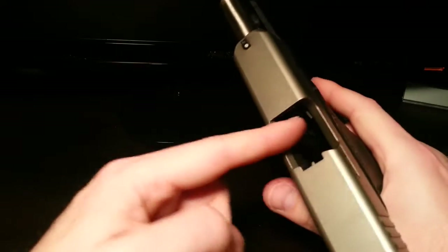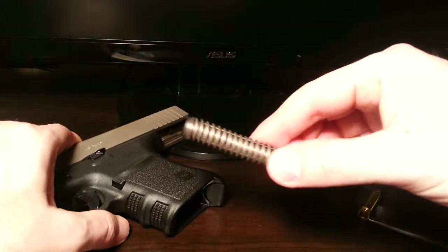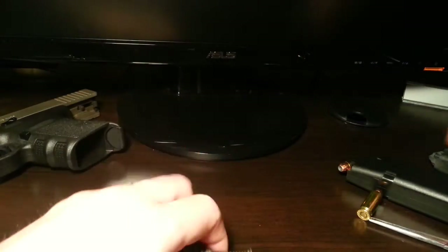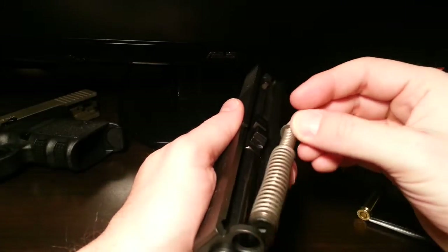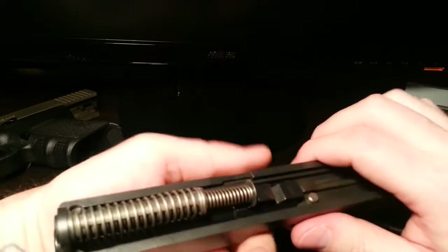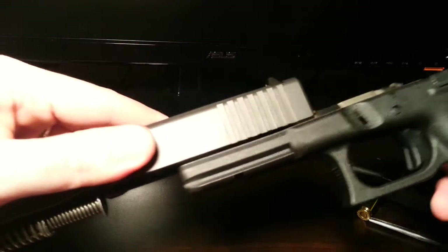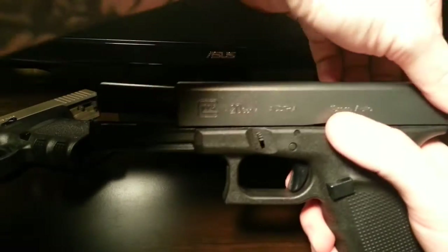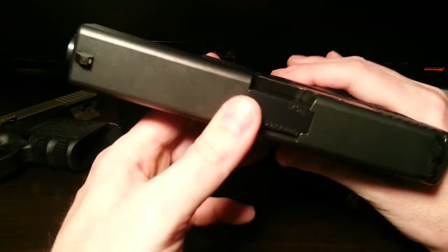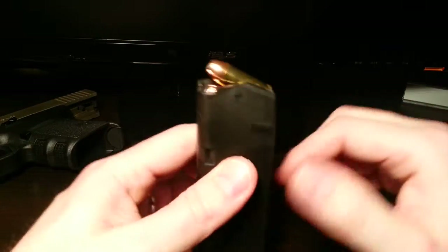It ejects out of this ejection port - it goes that way. Now, these slides are spring-loaded. Look at this recoil spring - these are different weights based on different calibers because the explosion force varies. This is, I think, 20 pounds of force required. See how it's compressed? That's what causes the slide to shoot forward. So the explosion drives the slide all the way back, ejects the casing, and the slide comes back forward thanks to this recoil spring. When it comes back forward, it starts the whole thing over - it takes the next round and feeds it into the chamber, and you're ready to go again.